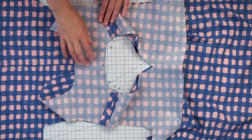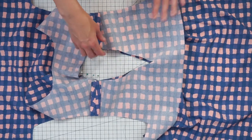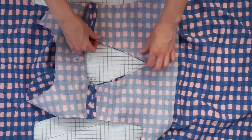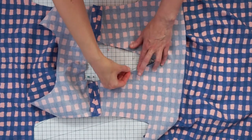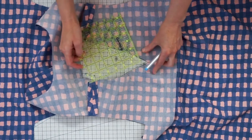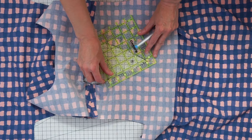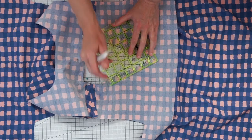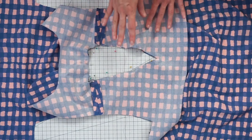If you want, you could also use a wash away marker to draw the seam allowance along here. That will give you a guide to follow while stitching, and that can be especially helpful on the v-neck and the square edges. If you want to draw that seam allowance guide, it's probably easier to do it before you put pins in. Just take the ruler and line up that five-eighths of an inch marking along the cut edge and then draw lines.